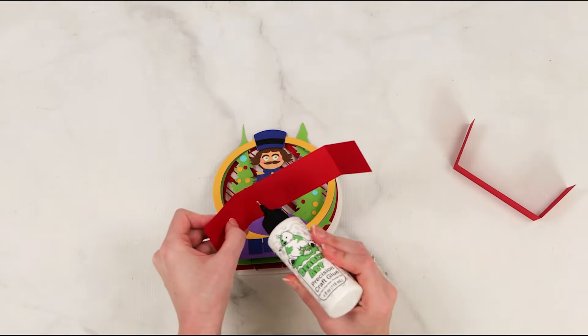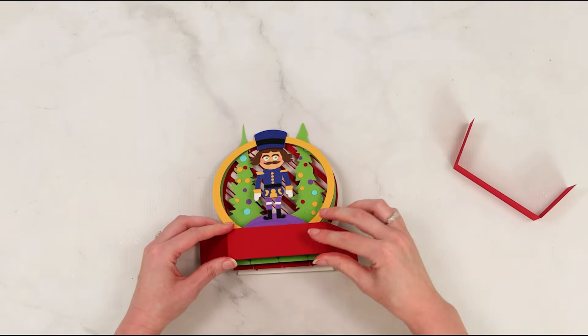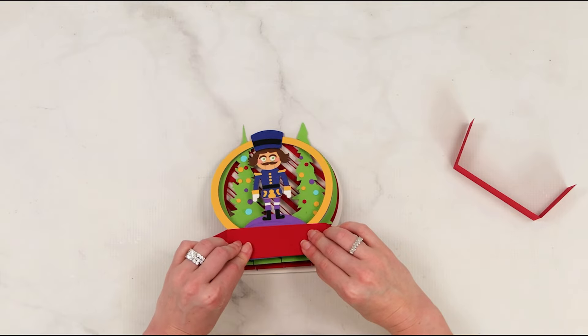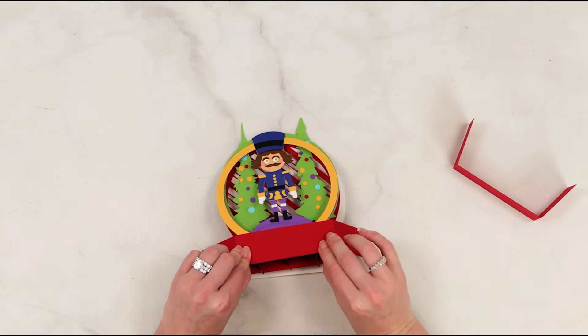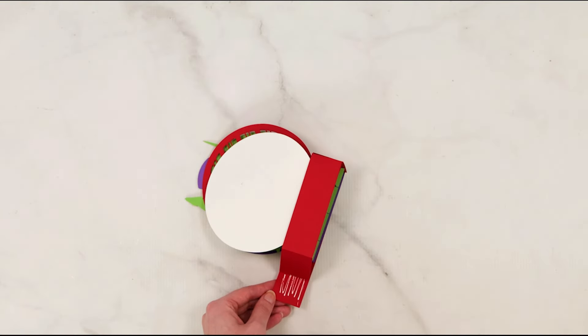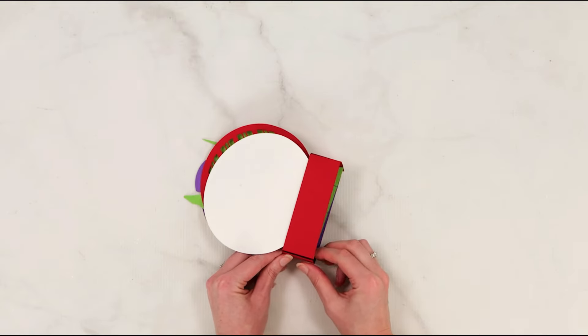We're going to place the base piece onto the front and the back of the card. Then you'll also glue the sides, fold the sides around, and glue the sides closed as well for a completed finished base of our card. We want to make sure it looks nice and finished at the bottom, so we're not seeing those little tabs we folded.